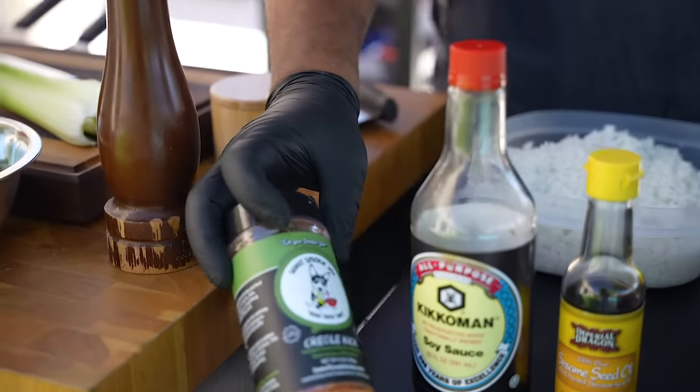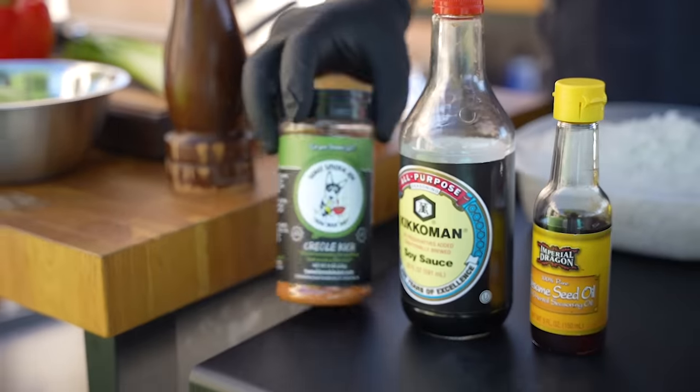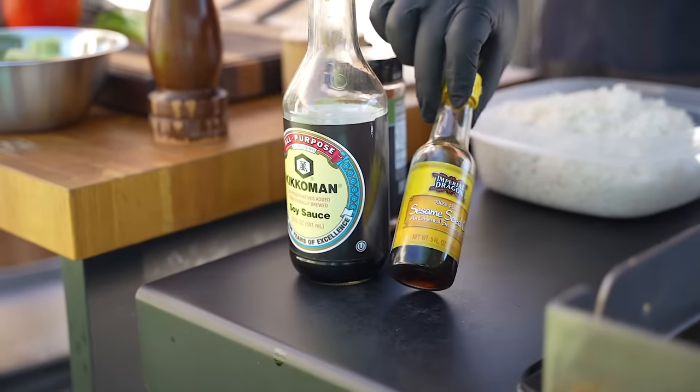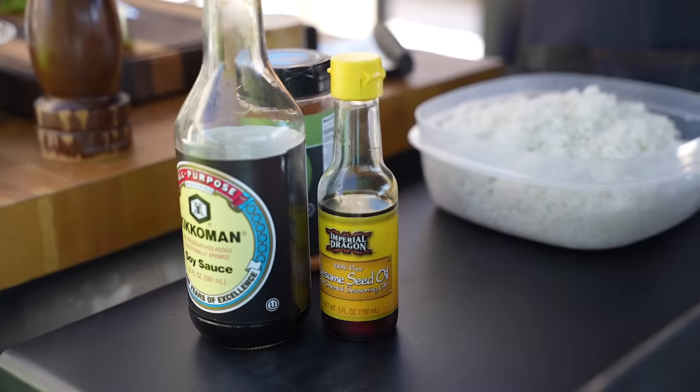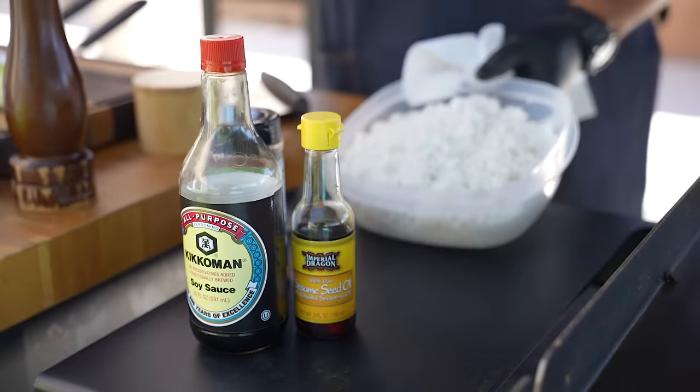For seasoning, today I'm using my Creole Kick, a little soy sauce, and sesame seed oil. When you're using sesame seed oil, a little bit goes a long way - keep that in mind.